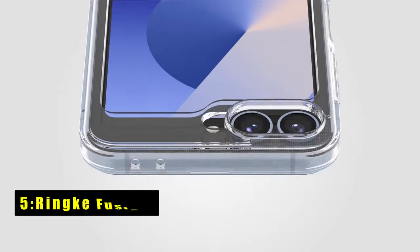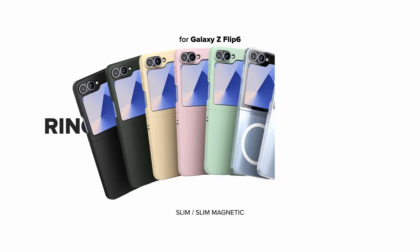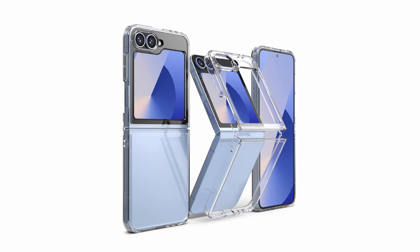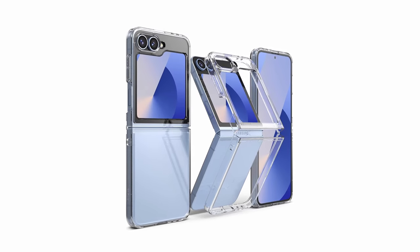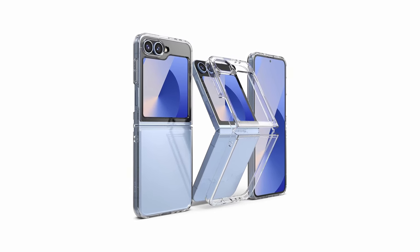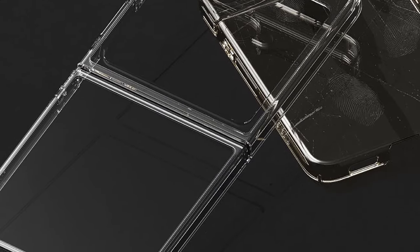At number 5 is Rink Fusion. The Rink Fusion case for Galaxy Z Fold 6 blends clarity with subtle protective elements. A clear polycarbonate back panel lets your phone's design shine through, while the TPU frame provides a comfortable grip and safeguards against scratches and bumps. Precise cutouts ensure easy access to ports, buttons, and the cover screen, minimizing bulk.